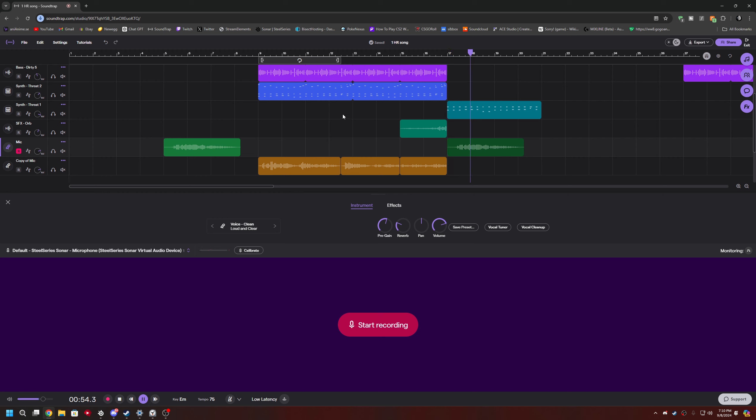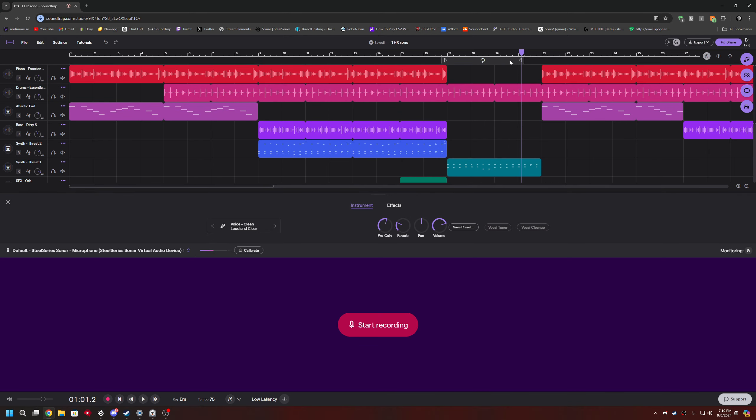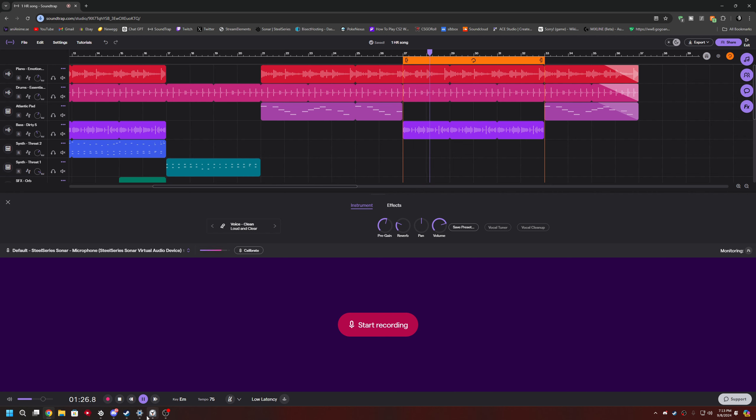I said time is drifting away. Okay, we gotta do a newer lyric for that because it ain't gonna work. Maybe one more lyric — how much time do I have left? 19 minutes, oh no.